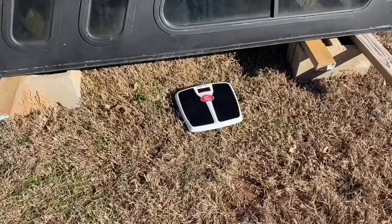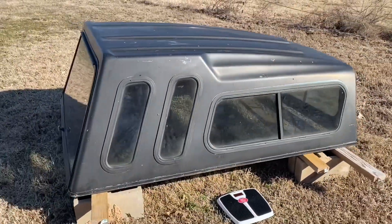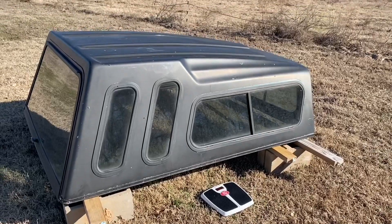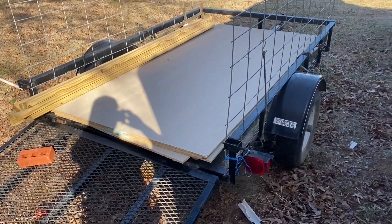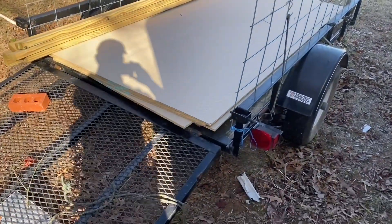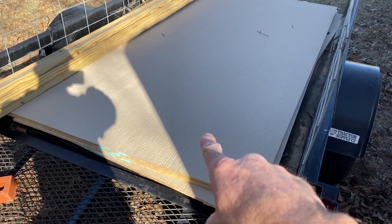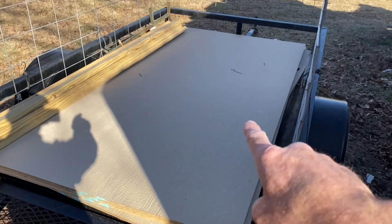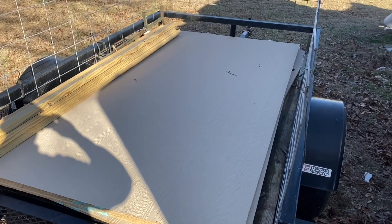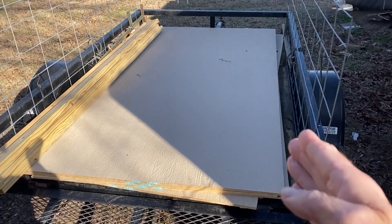I did bring out the bathroom scales so I'm going to try to keep an approximate weight of the walls and everything, getting an idea of how much weight I'm putting on that trailer. Here's a look at the trailer I'm going to be using — it's a five foot by eight foot trailer. I've got some lumber stacked up there, and what I'm going to use for the walls, I believe those are called LP Smart Panels. I bought those at Lowe's or Home Depot.